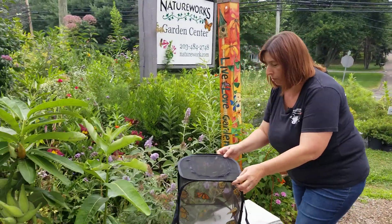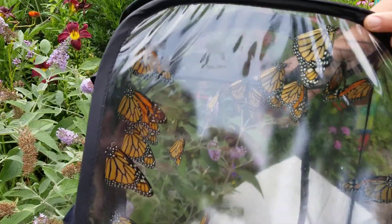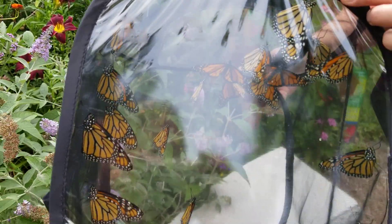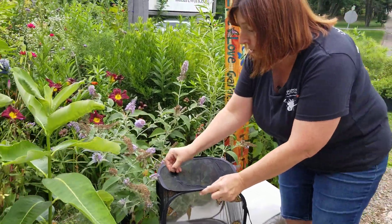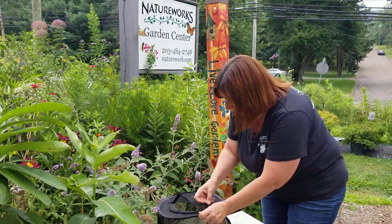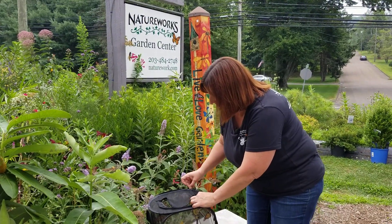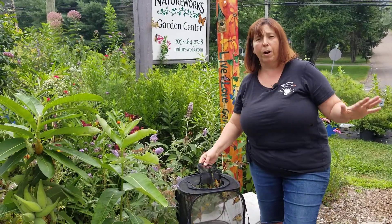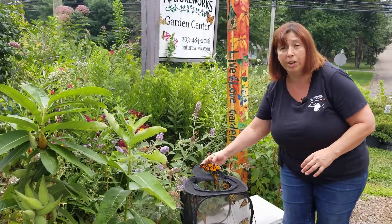Do you want to get a close-up of them, Amber? Isn't that beautiful? So beautiful. The reason we raise the monarchs inside is because there are a ton of predators out here that want to get them, so we bring them inside and we raise their chances dramatically.